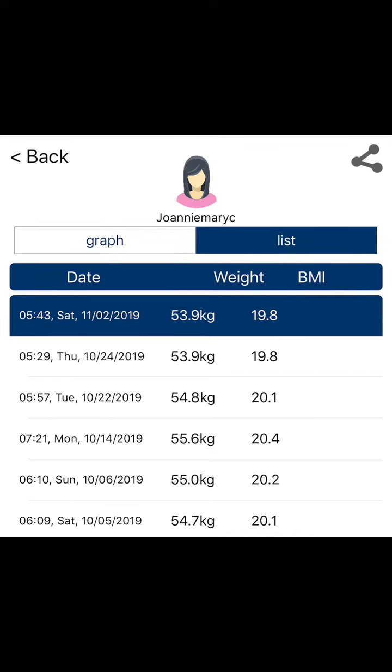Last night was my brother's birthday and I had a lot of food, so I'm happy that my weight is still at 53.9. My weighing scale connects via Bluetooth to an app, which interprets the data automatically — so this is not manually entered, it comes directly from the app.